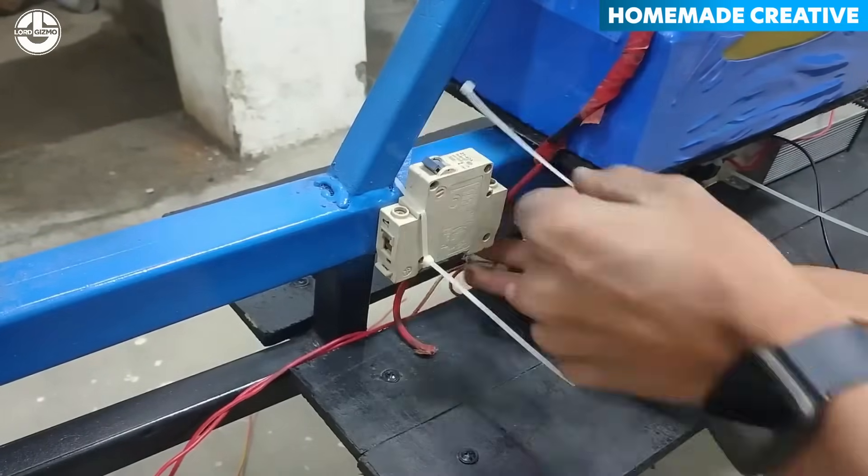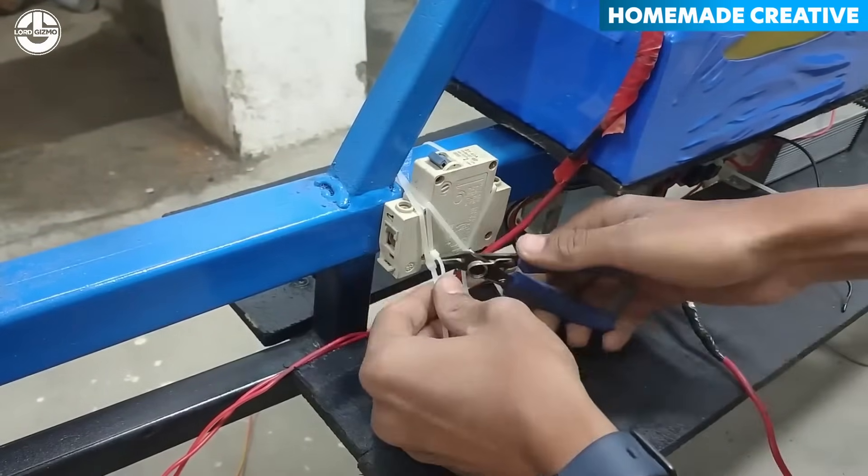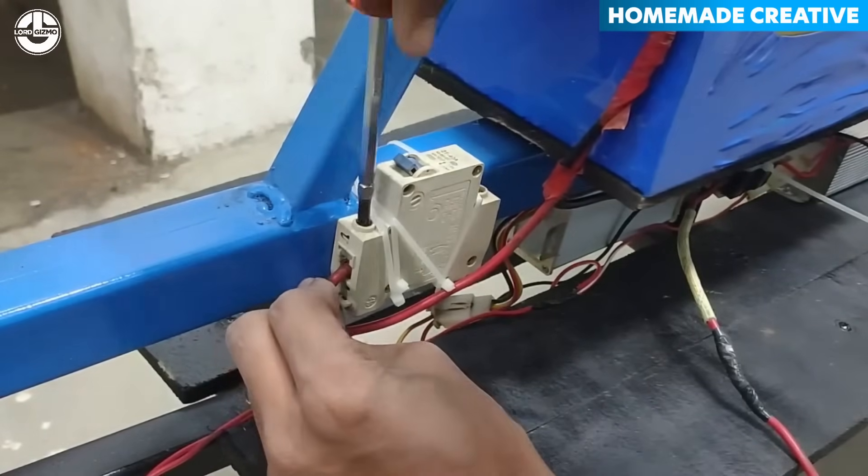After mounting the electric components on the bike, the wires are carefully connected to ensure they function properly.